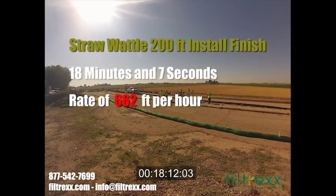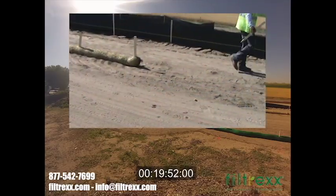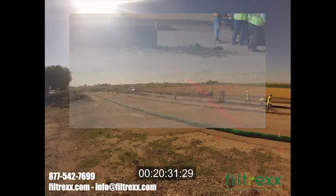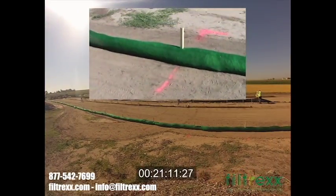The straw wattle crew finished second with a time of 18 minutes and 7 seconds, for a rate of 662 feet per hour. Due to the overlap of wattle every 25 feet, 200 feet of product falls short of the actual 200-foot mark. Filtrex exceeds the 200-foot mark.